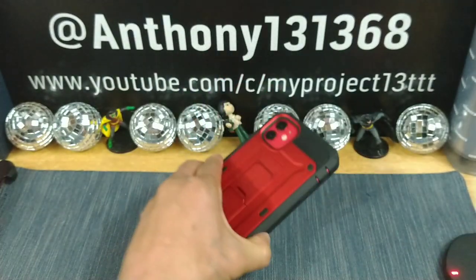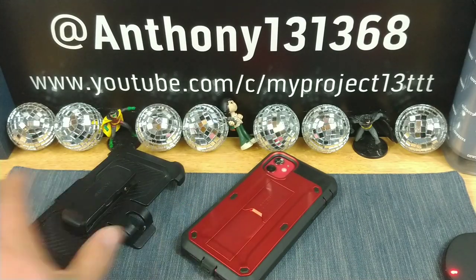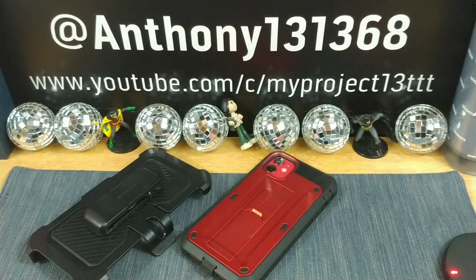All right everybody, thanks for watching. Appreciate your time and your support. Huge shout-out to Subcase for giving me the opportunity to review their products here on my Project 13. Any questions? Leave them down below, and leave some feedback in the comment section. All the information will be in the description area — the link will send you over to Amazon. Thanks for watching, appreciate your time. God bless. Peace, I am out.